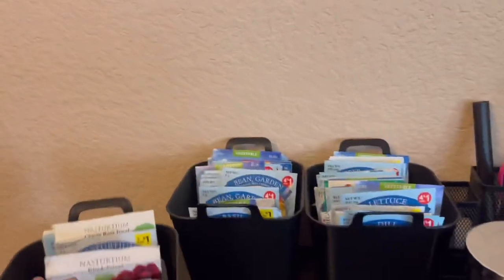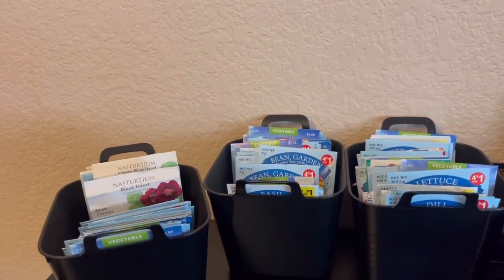Alright y'all, I'm getting ready to take you outside, but first let me show you my seeds that I have organized. My room is a hot mess - I didn't make my bed. That's something I want to start doing this year, making up my bed. Anyway, let me show you my little seed collection before we head outside.